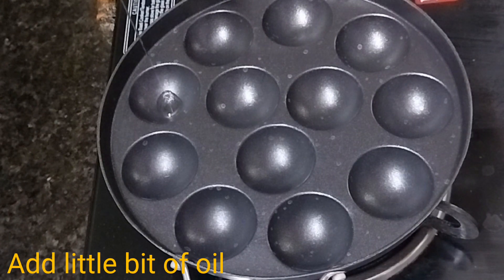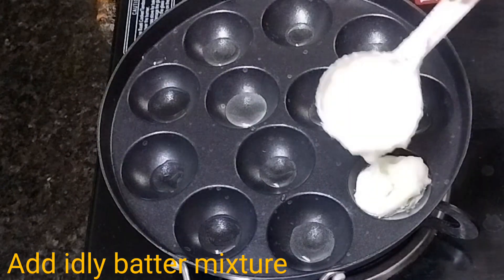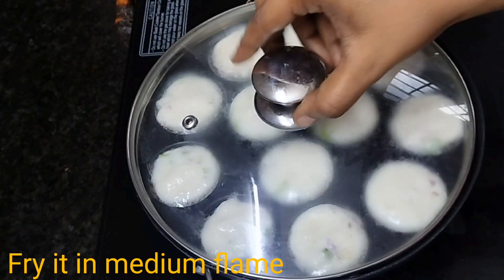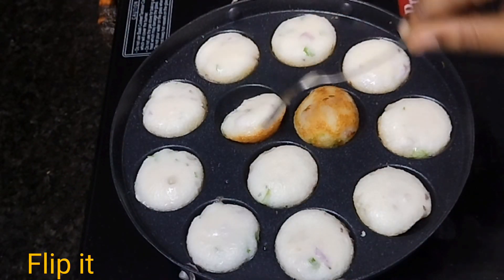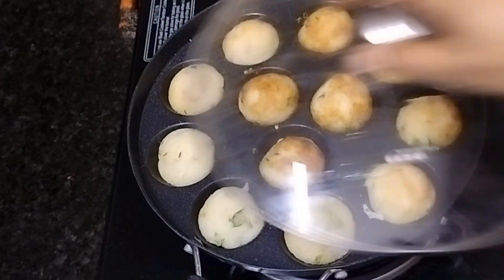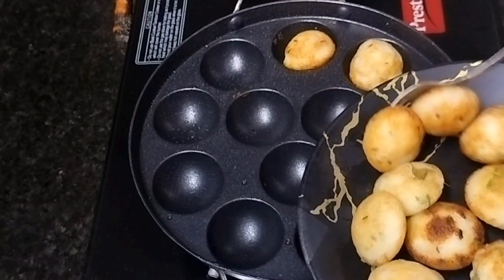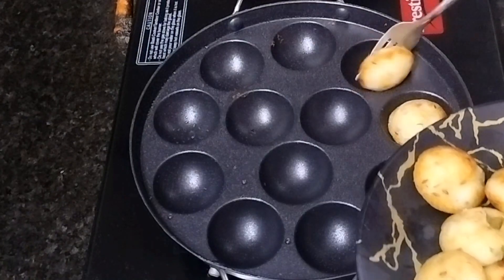Add 1-3 tsp of water. Add 2-3 tsp of oil to it. Add 2-3 tsp of green seeds. Fry on medium flame.